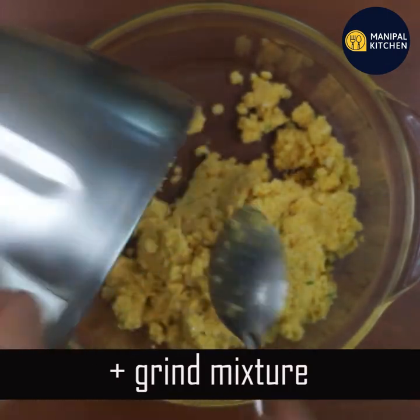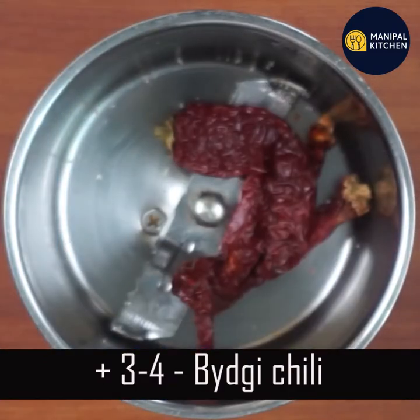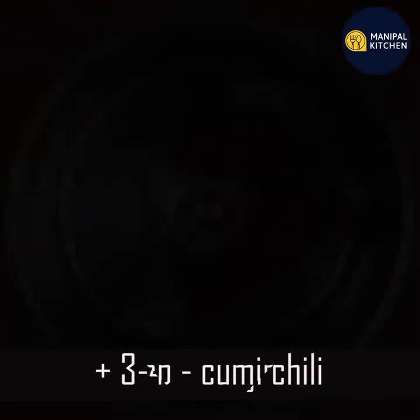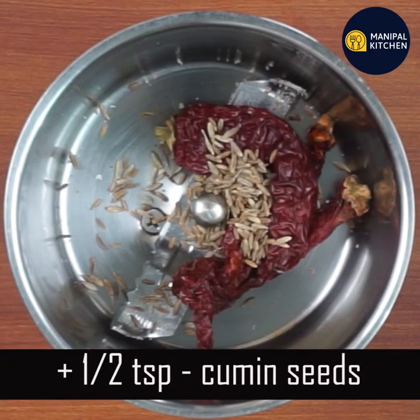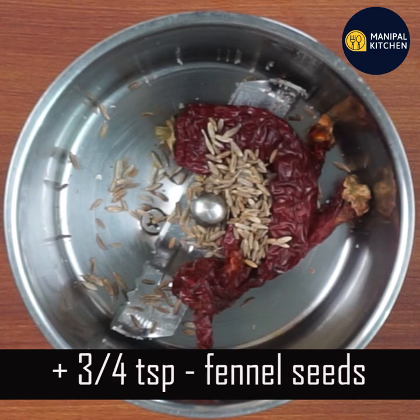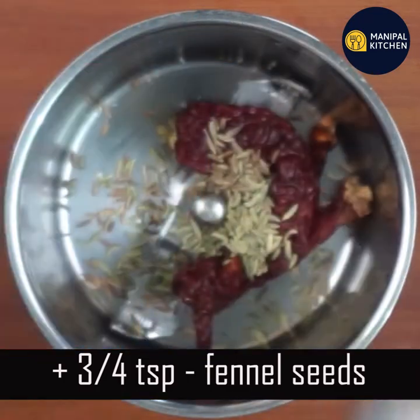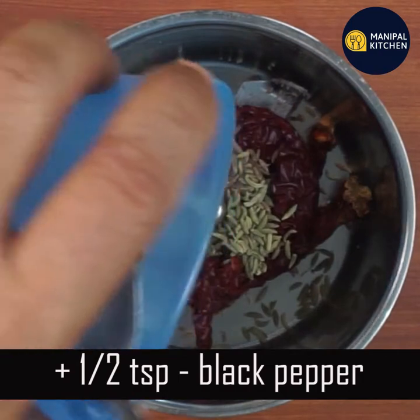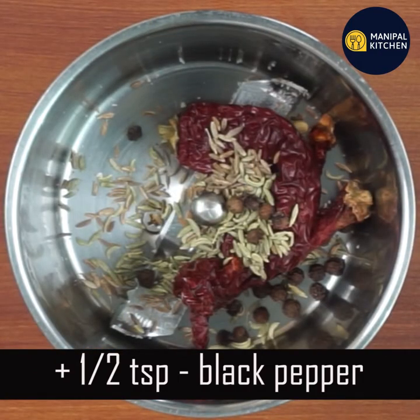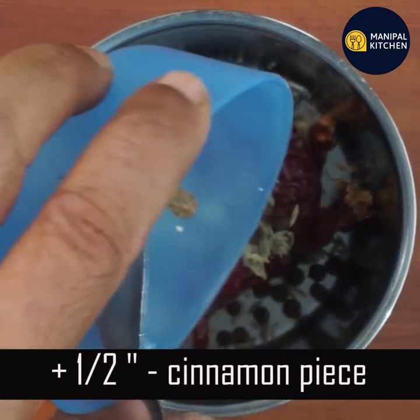Then mix it in a bowl. Now let's get ready for this recipe. Mix in 3 to 4 ingredients in a bowl, then add 1 teaspoon and mix well.